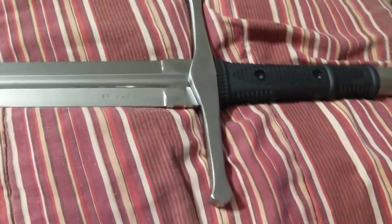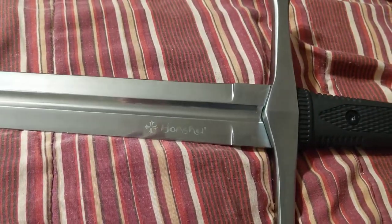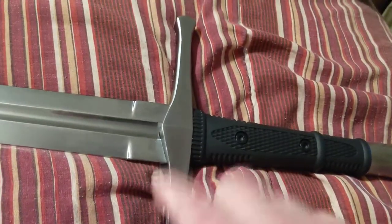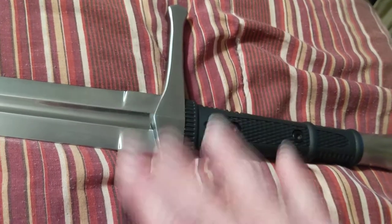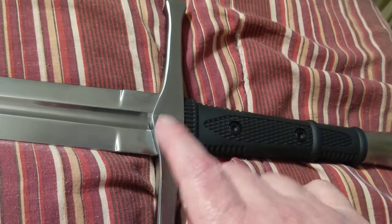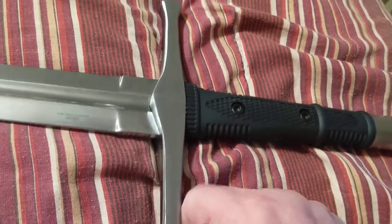I have seen reviews where they've chopped coconuts and stuff with it, but I don't want to do that with mine. I've seen a lot of reviews since I've gotten this on other, a lot more expensive swords. They go to swinging and hitting stuff and the guard will loosen up — but not this thing. It's solid.